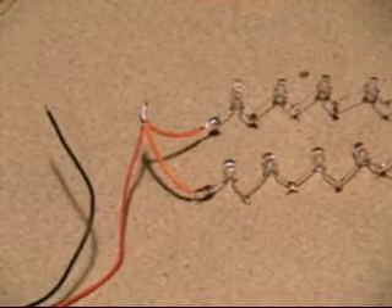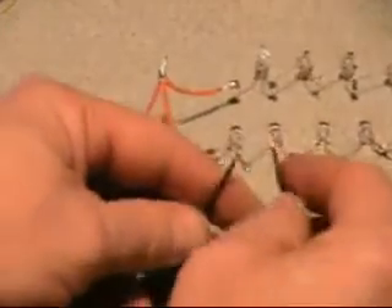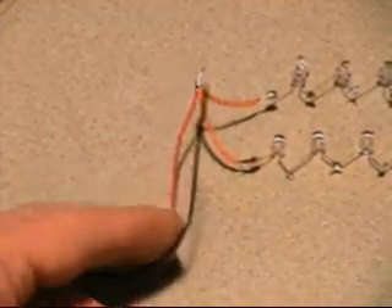The next thing I'm going to do is take my black wire — this is your ground off your diode end — and you're going to solder those 2 together and you're basically done.